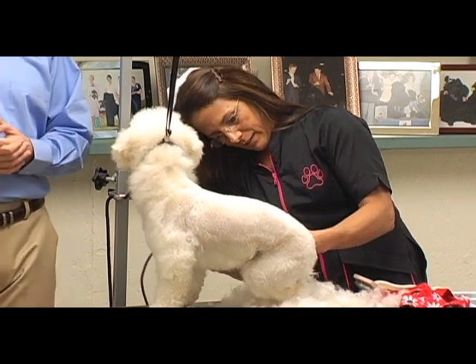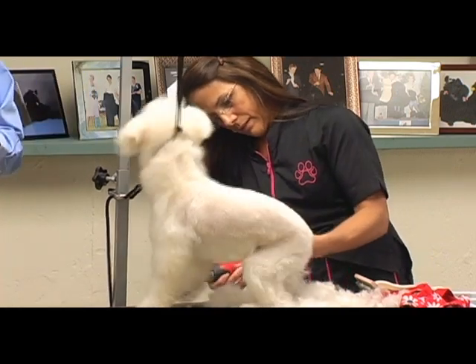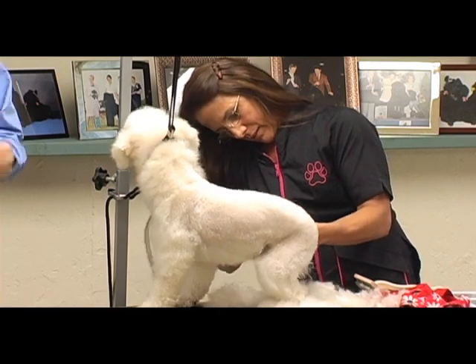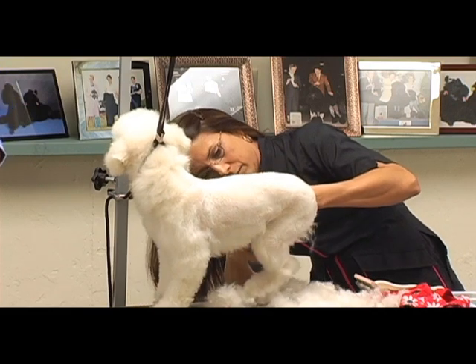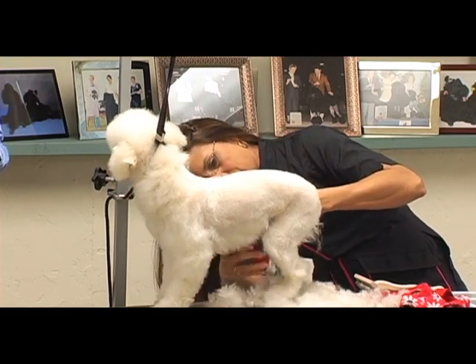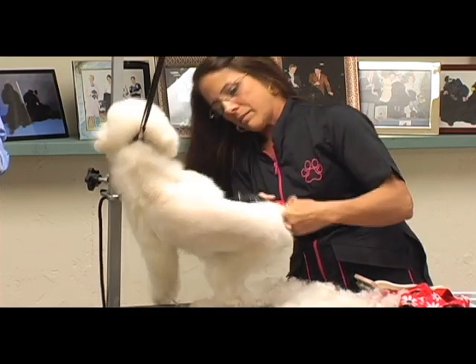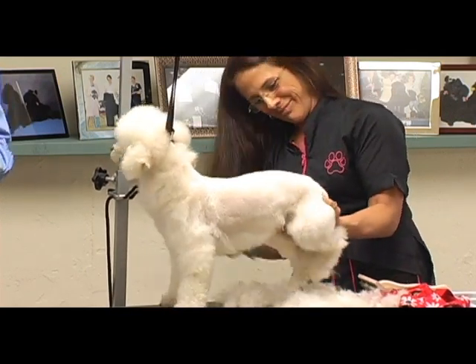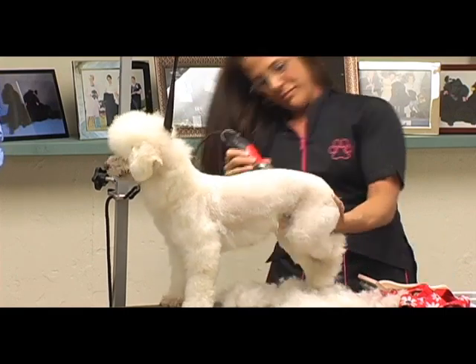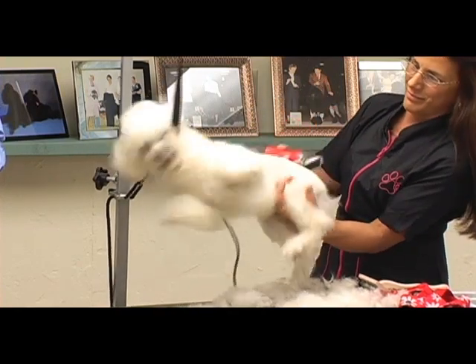If you have a difficult dog that's trying to eat you while you're grooming him and you stop and baby talk him — 'oh it's okay, you're a good boy' — you're basically reinforcing all the bad habits and bad traits he's showing right now. You're telling him he's good for trying to eat you. It's better to get the dog under control, get the job done, get it done fast. Don't sweet talk him, don't baby talk him. Just get the business done and get him out the door.